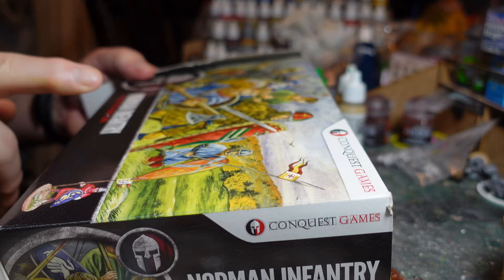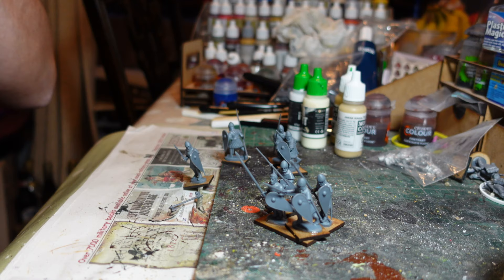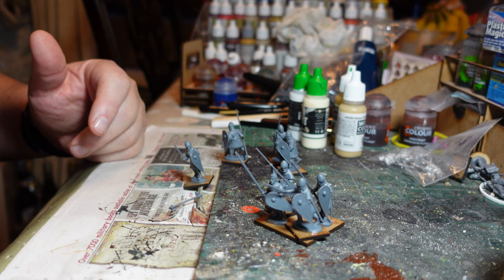Welcome back to the channel, this is Dom. Today I'm going to show you me working through a box of Conquest Games Norman infantry for my Normans in Sicily project. I showed you a video of making up and painting some of the Norman mounted knights, and I was pleasantly surprised how good they were - I was a bit nervous about them but they painted up really really well.